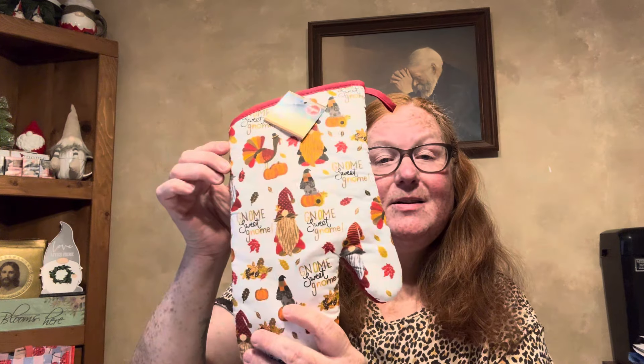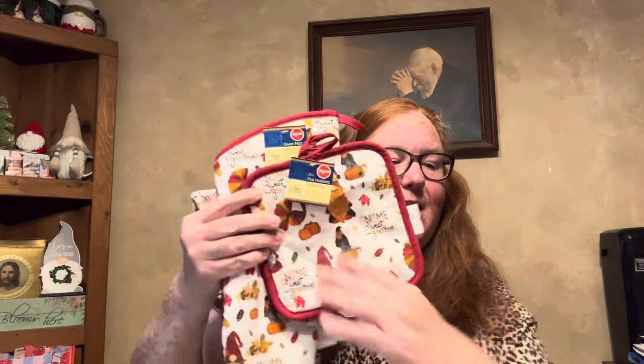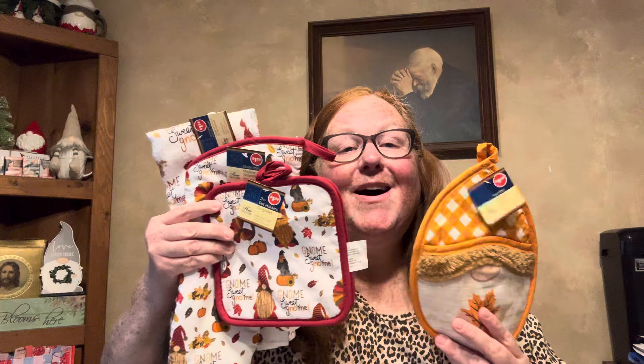A couple of gnome items here. This is two potholders, again by The Home Collection, and it says 'Gnome Sweet Gnome.' Then I found it in the oven mitt, and lastly I found it in the towel — these are purely decorative only, really bad for drying dishes. But I found I think the whole collection, and I absolutely love them.